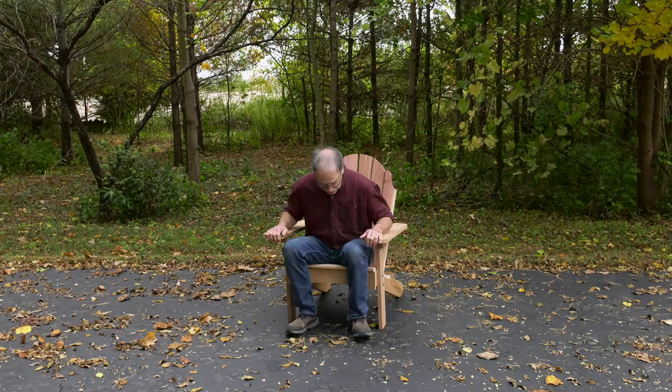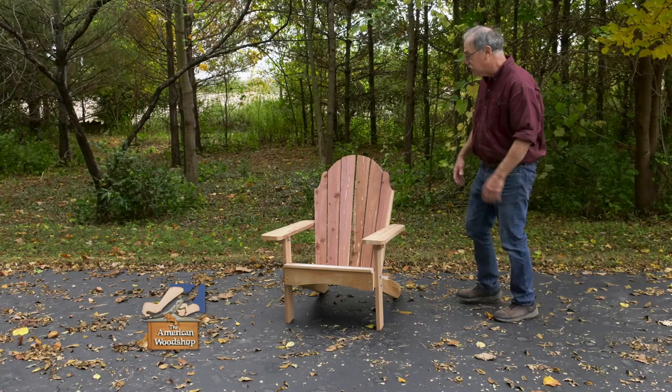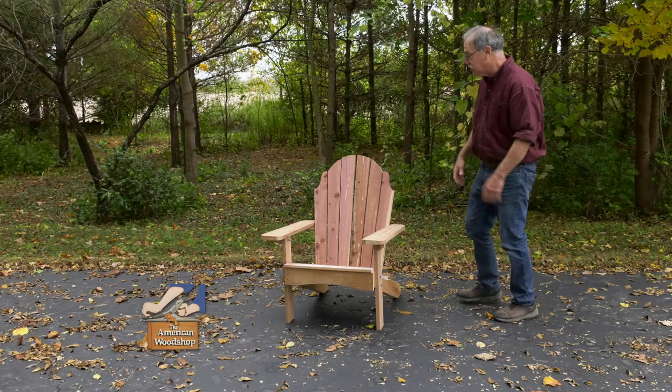Man, this is so comfortable. For plans on this, be sure to check us out on Facebook. And that is the ultimate camp chair. Hope you join us next week for more great woodworking tips. I'll see you.